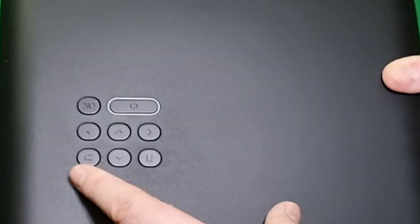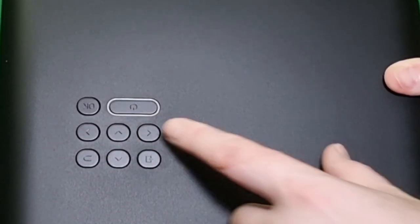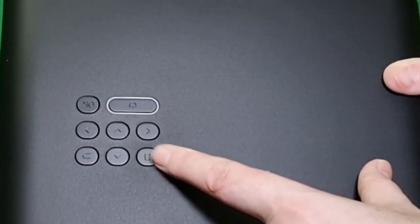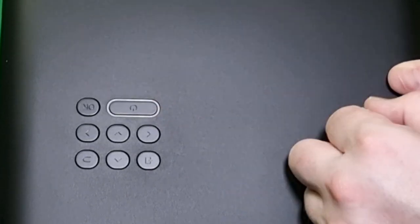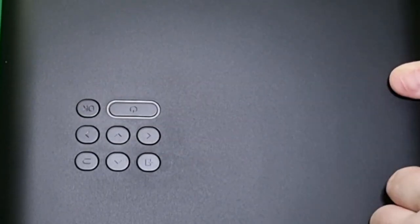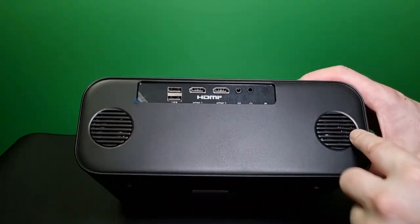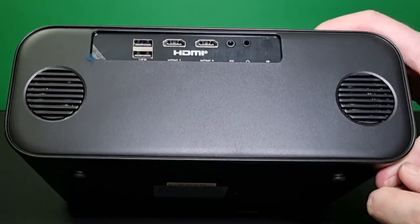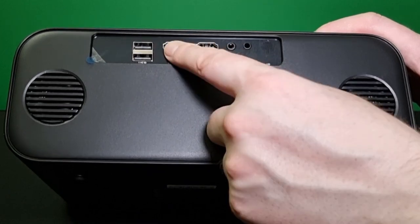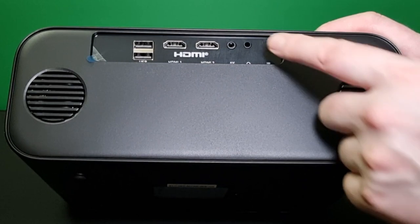There are eight buttons on the top: this is your back button, up and down, side-to-side arrows, source button, power button, and your OK button. These are your 12-watt stereo speakers. Then we have your two USB ports and two HDMI ports, your AV port, and your headphone jack.